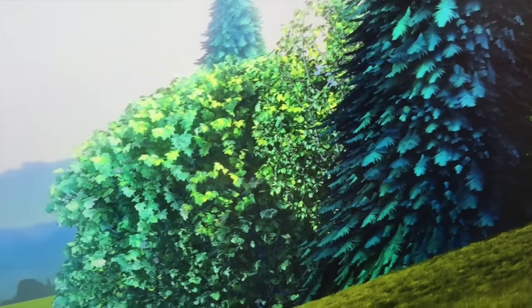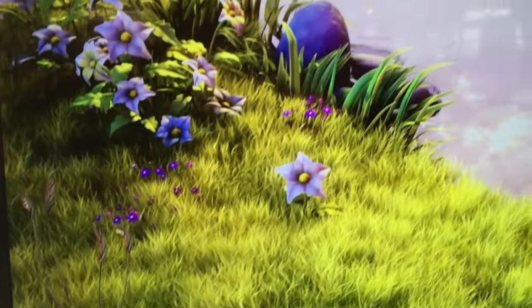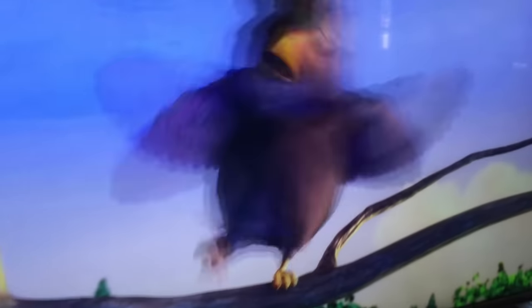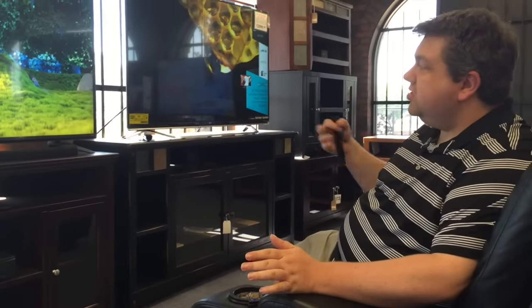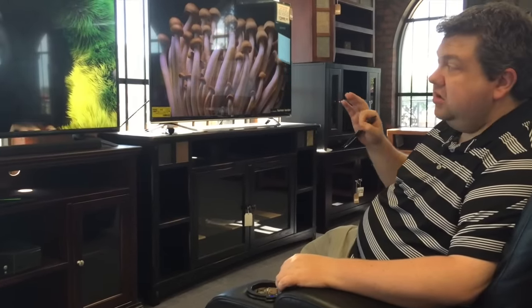It should be understood — this is the kind of thing where you really do want a ridiculously giant screen to see the difference, or you need to sit exceptionally close. For example, I'm only about 4 or 5 feet away from the TV right now, and it looks amazing. But if I got much further away, it would start to look more and more like just a regular 1080 screen. So when you're looking into this, keep that in mind. 4K is absolutely an awesome way to go, but you're going to need some real equipment to make it work.